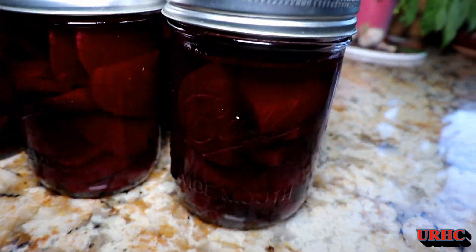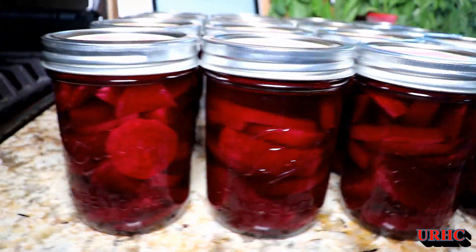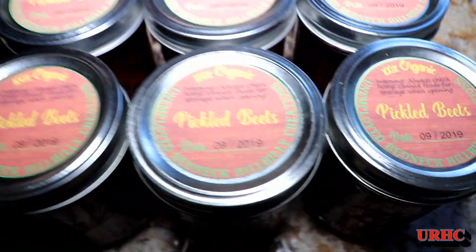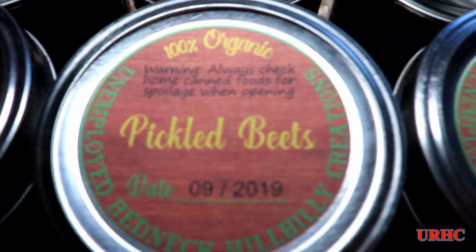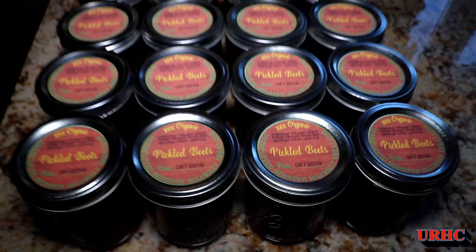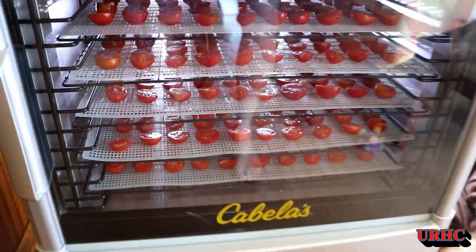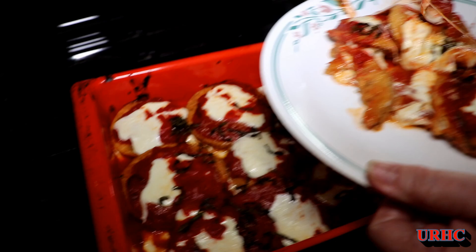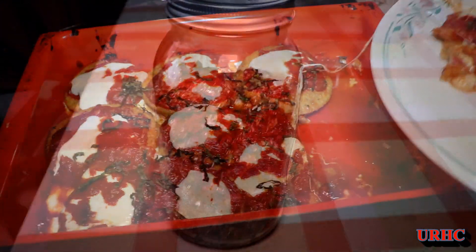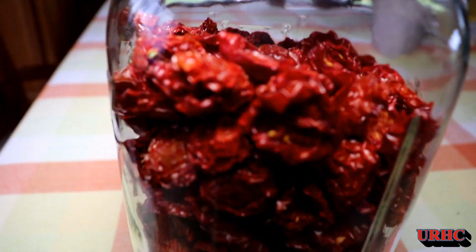A couple hours later I've got 16 nice pint jars of pickled beets ready to go down in the root cellar. I put '09' on them but it's really '08' — I thought I was going to be a little later making them. Then I've got another load of the principe tomatoes in the dehydrator, and my wife made a fresh eggplant parmesan with the eggplant I picked.